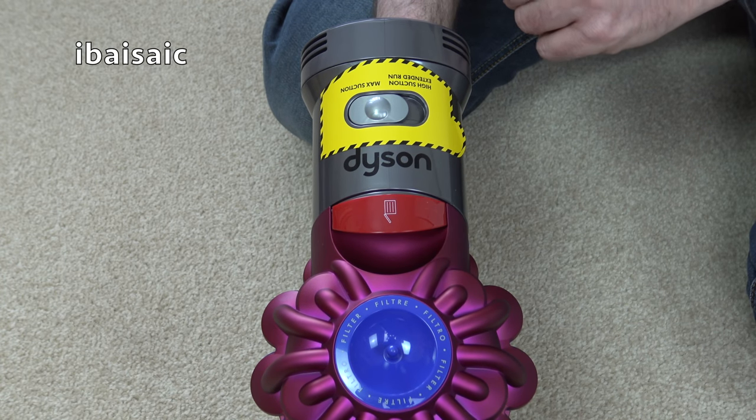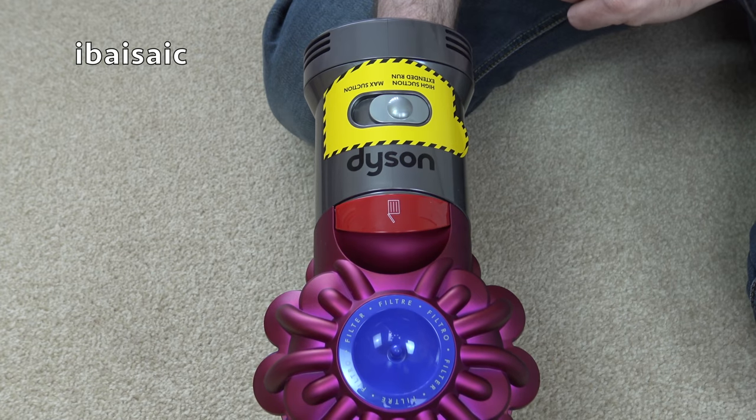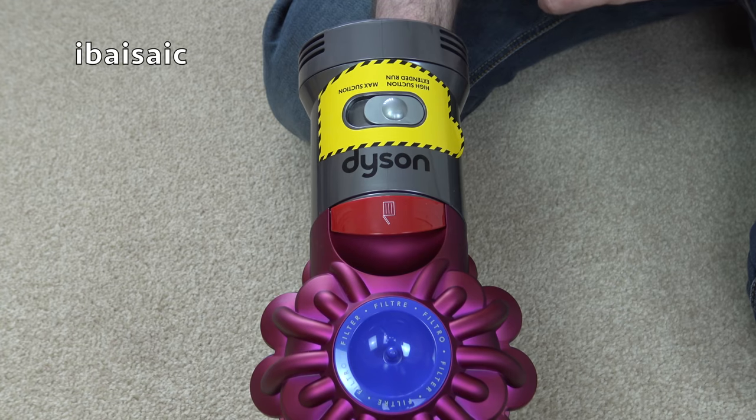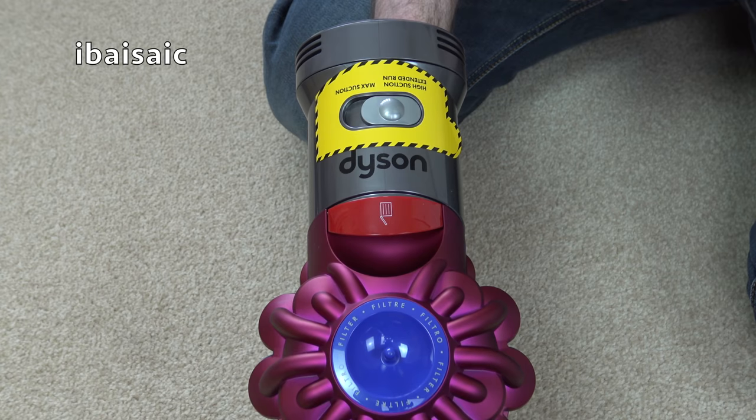If you want up to 30 minutes of power, flick the switch to high suction extended run and you'll get up to 30 minutes, but only when using the straight suction tools. When you add the motorized tools you will get less runtime.